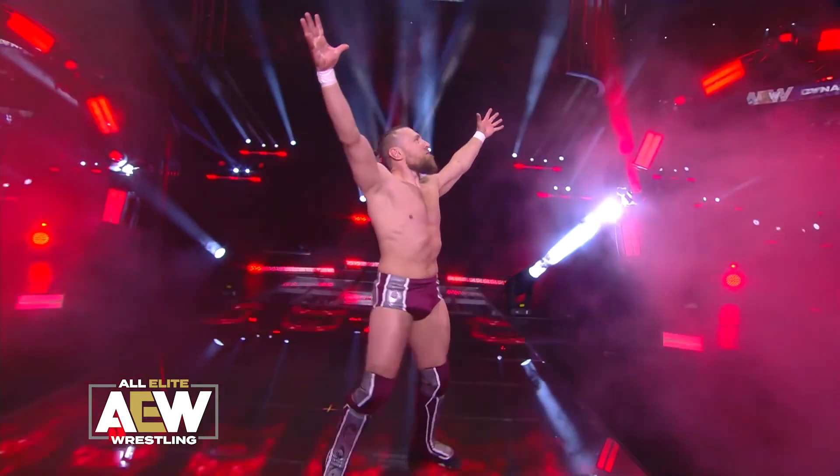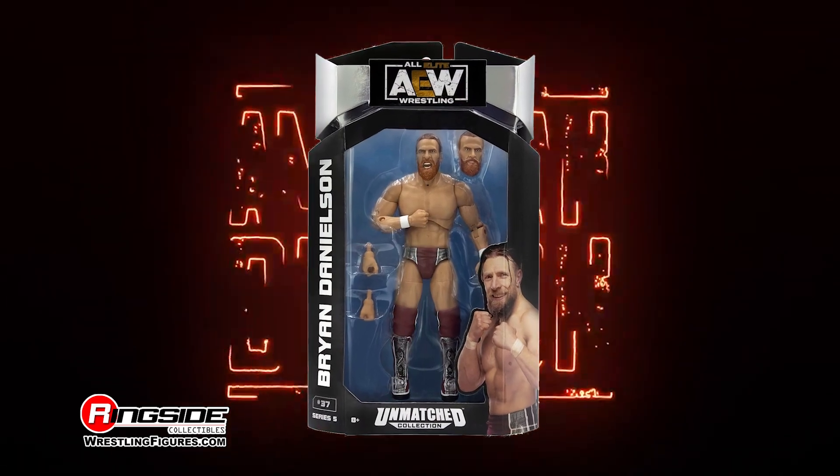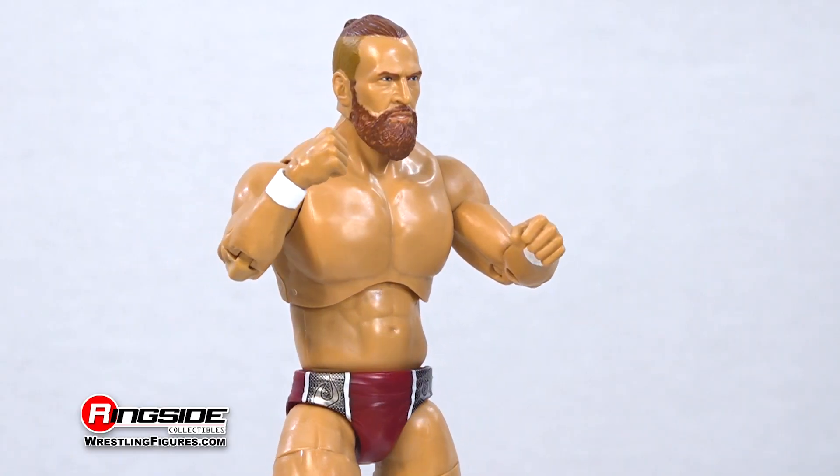Everyone is shouting YES at the arrival of Bryan Danielson in Jazwares' AEW Unmatched 5. The American Dragon soars into this lineup with two impressive head sculpts.